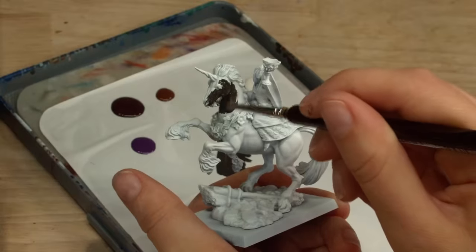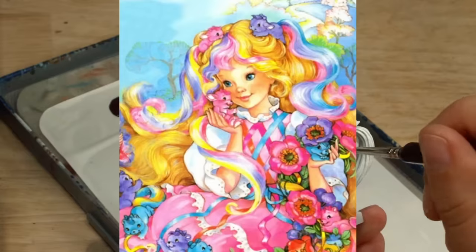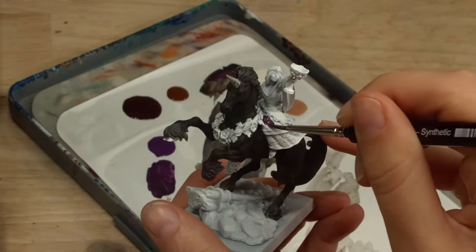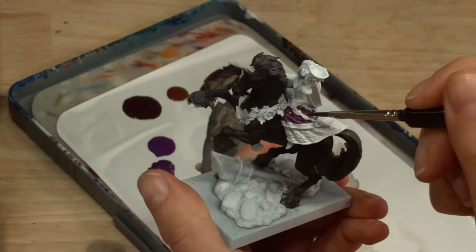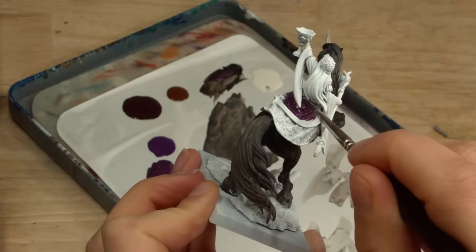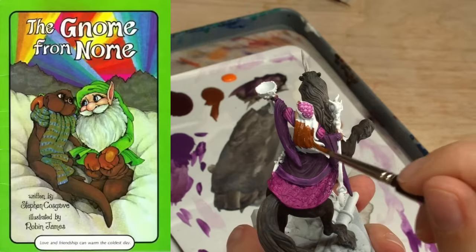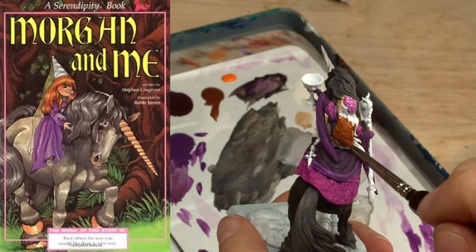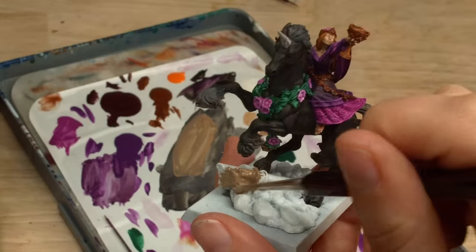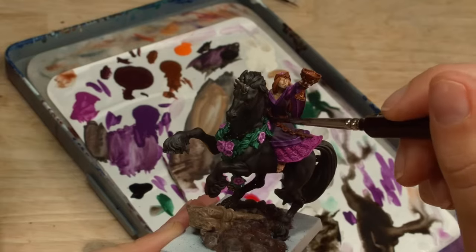I had a few choices when it came to painting this miniature. This mini reminds me of when I was a kid and obsessed with old school 80s and 90s cartoons — animated shows like Lady Lovelylocks, Rainbow Brite, and The Last Unicorn. My inspiration comes from a very niche place: a book series called the Serendipity Book Collection. Stefan Cosgrove wrote these books illustrated by Robin James, and one I particularly loved was a short book called Morgan and Me, which features a little girl with orange hair riding a gray unicorn — perfect to recreate into this miniature. After adding a base coat and using the cover art as inspiration, I added ink washes and left this to dry.